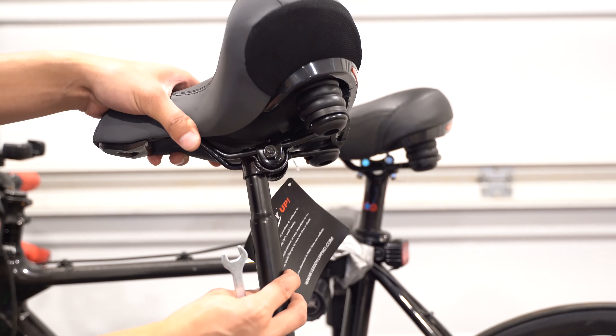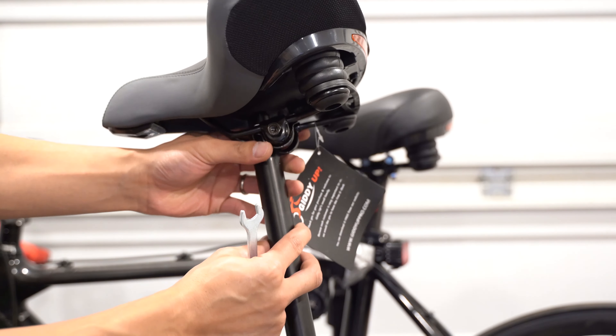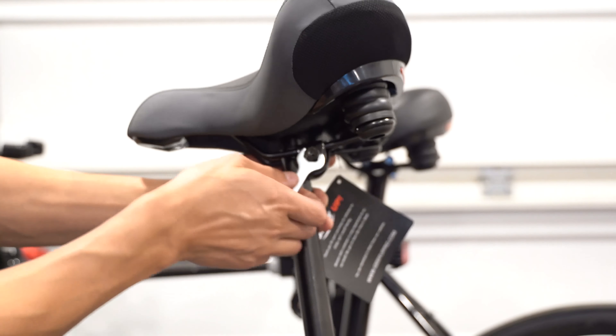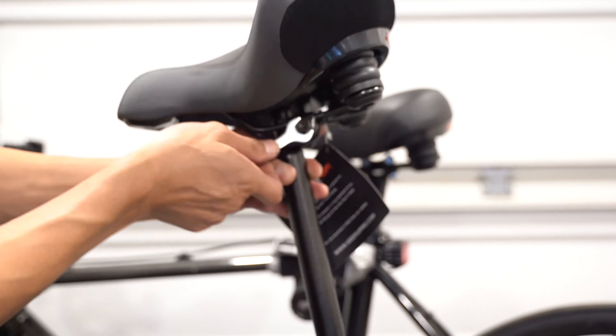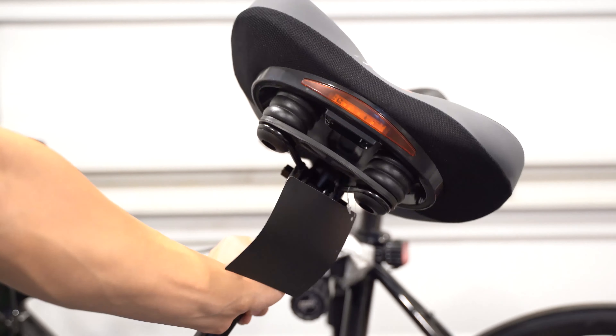This other seat post I'm going to put on my wife's bike. The install was similar — I just loosened these, took the old seat off, put the new seat on, and then tightened on both sides. Make sure you have your desired distance and angle, and it's installed.